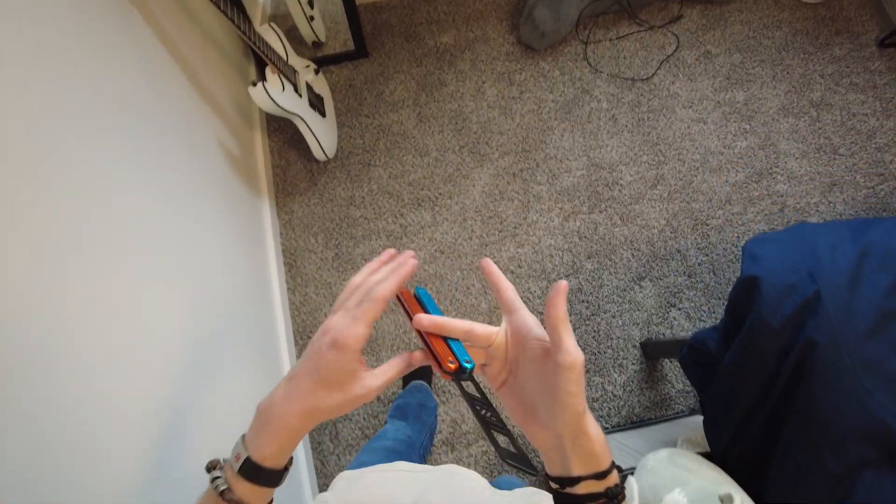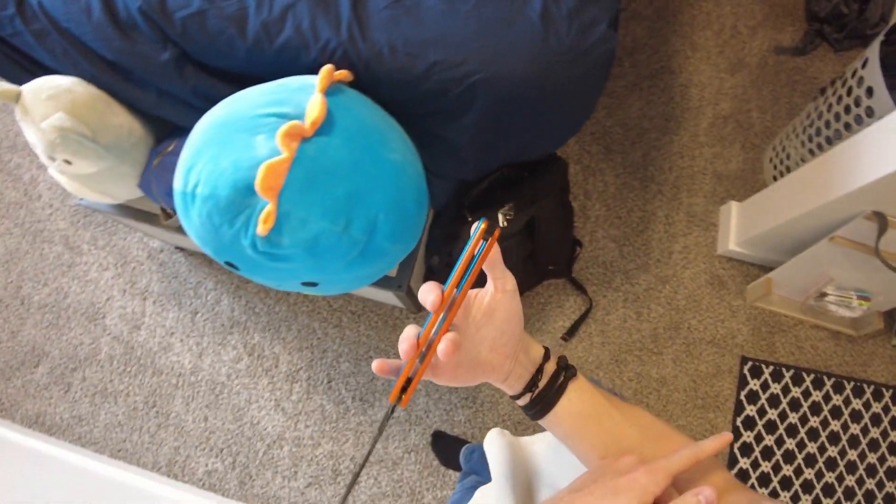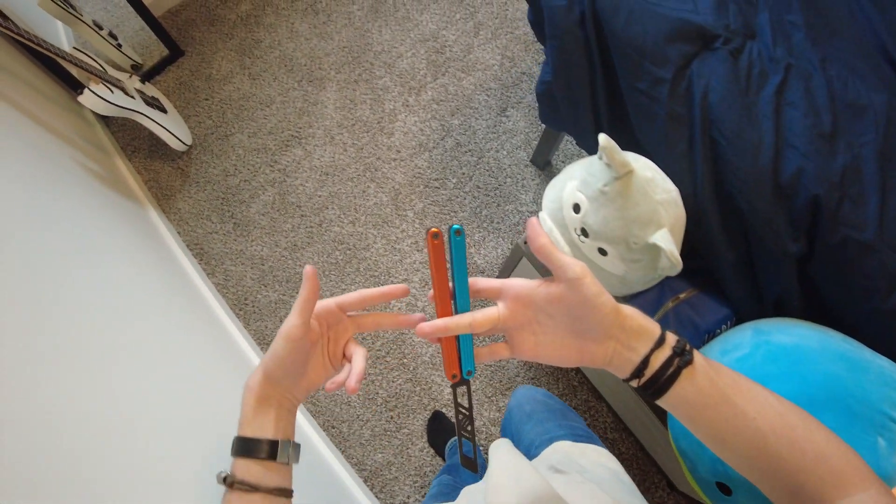You're going to want to move your index finger out of the way and flip it over, so that now your middle finger is facing you and your ring finger is on the other side of the knife. And you're going to want to put your index finger on the other side of the knife. Now you're in this position — two fingers on the back, one finger on the front.